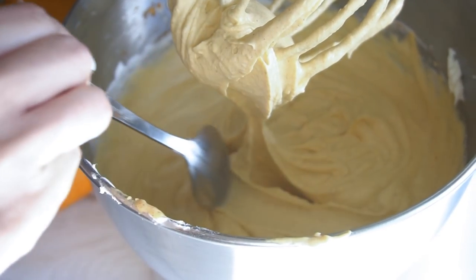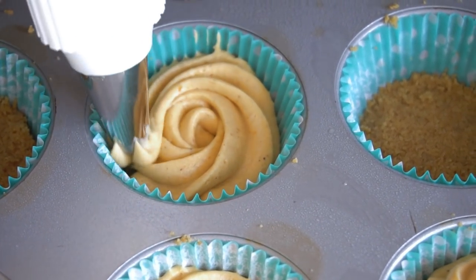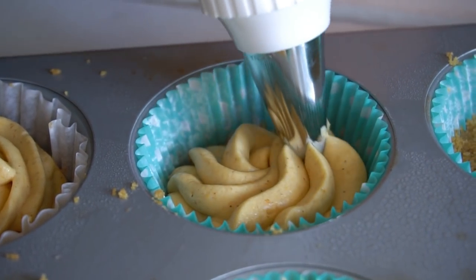Give it an extra taste to make sure it's exactly where you want it, then go ahead and pipe it into your cupcake liners. I like to use a piping bag because it keeps things really clean, but you can totally just use a spoon — completely up to you.